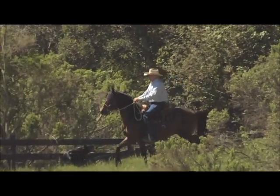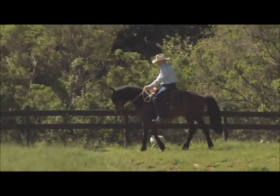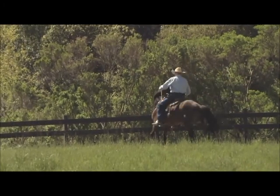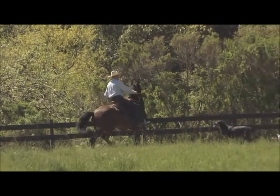He's going to get a little rushy here, so we probably have to do the same thing. If he starts trotting, I'm going to bend him and change direction — bending, change direction.